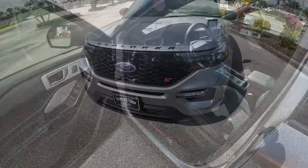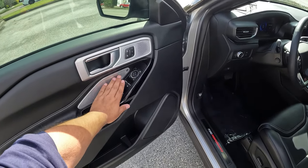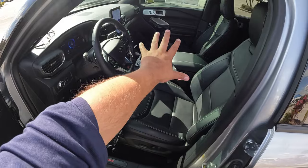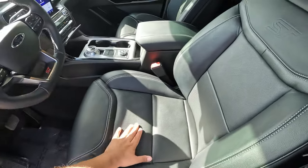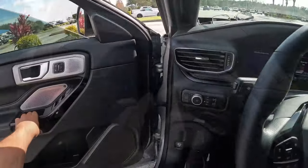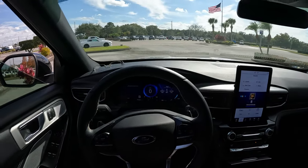Inside you get aluminum trim and a Bang & Olufsen 12-speaker sound system. There's black piano trim throughout, the Ford Performance logo, perforated leather on the aggressive sport seats, and of course the ST badge on the steering wheel. Let's go ahead and get in and take this girl out on a drive.